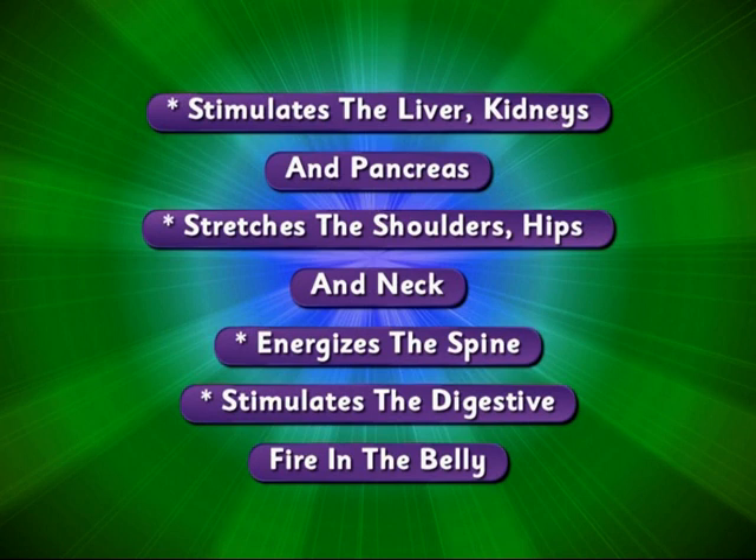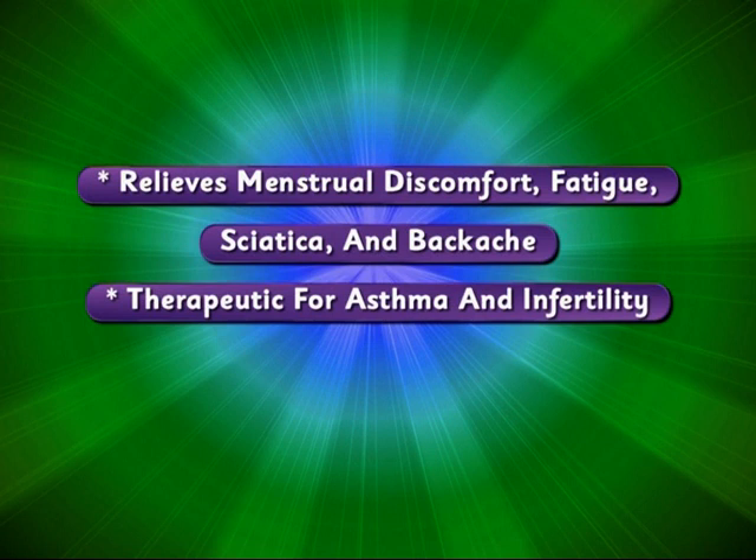It stretches the shoulders, hips and neck. Energizes the spine. Stimulates the digestive fire in the belly. Relieves menstrual discomfort, fatigue, sciatica and backache. It is also therapeutic for asthma and infertility.